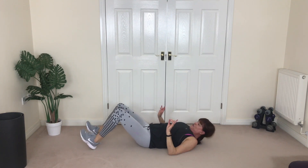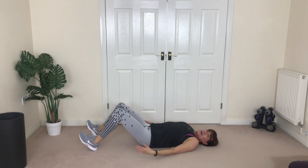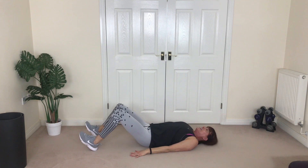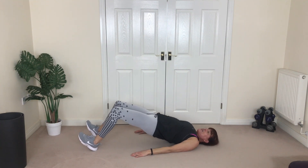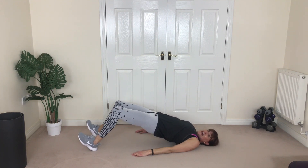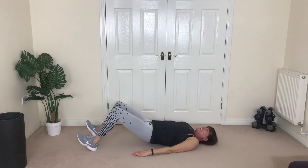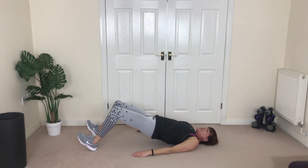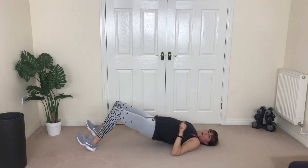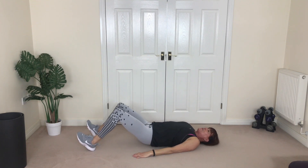Onto those heels — move them out. And lift, and down. You won't see such a big gap from the floor to your butt because the heels are out. Three, four, fantastic, down. Four more — yes, three, two more, one more. Great job, bring it down.